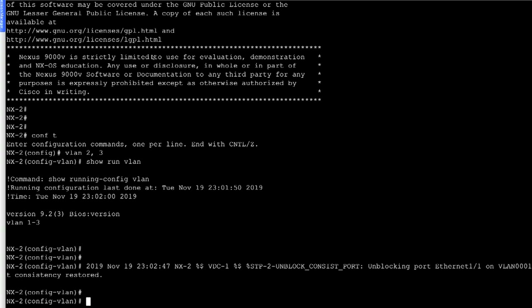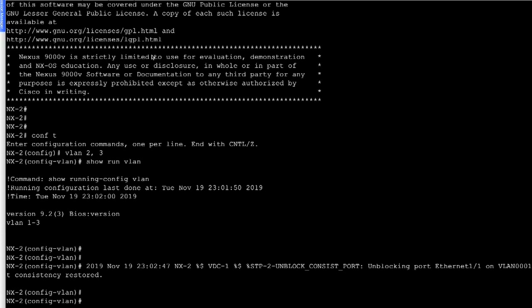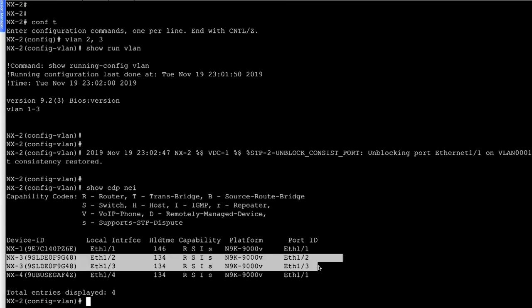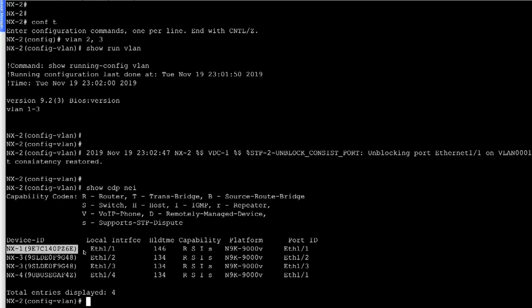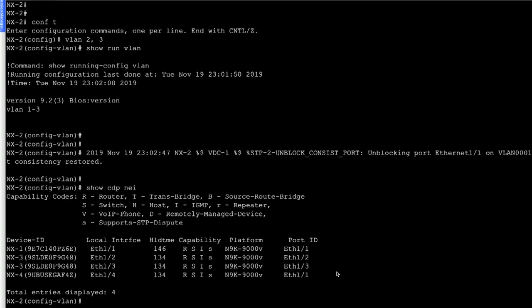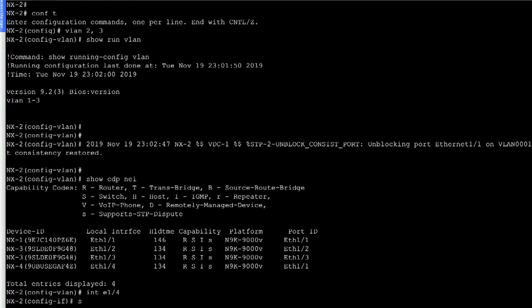Then we go to NX2 and check interfaces using 'show CDP neighbor'. We have two interfaces connecting NX3 and one interface connecting NX1 — ethernet 1/1, 1/2, and 1/3 need to be enabled. Let's shut down ethernet 1/4 for now: 'interface ethernet 1/4, shutdown'.